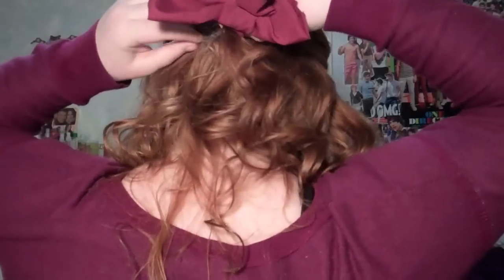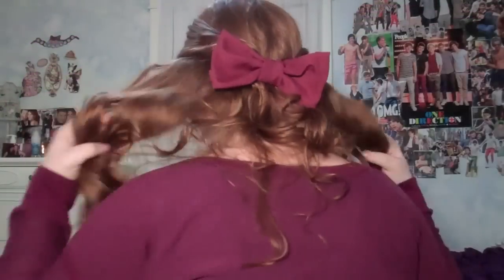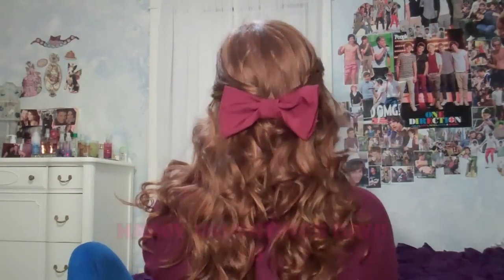A really easy hairstyle you could wear on Valentine's Day that's also really cute is a half up half down with a bow in the back, so I'm just doing that. The bow I'm using is one I made using MacBarbie07's tutorial, so I'll link that below. It's just a burgundy color which kind of fits with Valentine's Day. So anyway, that is the finished look — I hope you guys like it and I'll talk to you again soon. Bye!